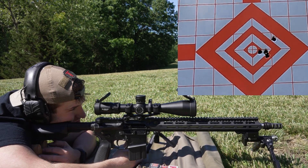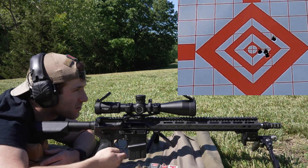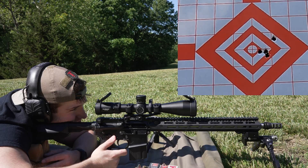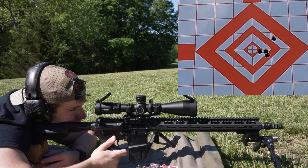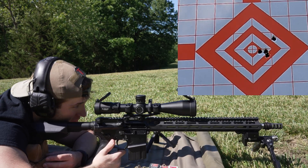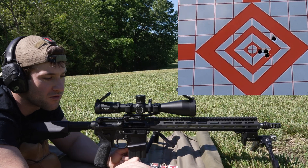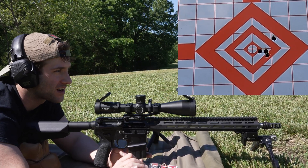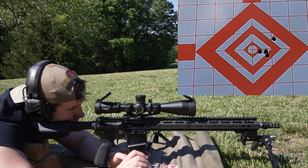I'm kind of having a hard time seeing the group — it's almost like I've got a fog between me and the target — but it looks like that first shot went high and the rest of them just put right in there. So maybe it can shoot really well. It looked to me like that was kind of promising. We're going to move on to the 103 ELDX next, going for the left side of the center diamond since the zero seems pretty close.